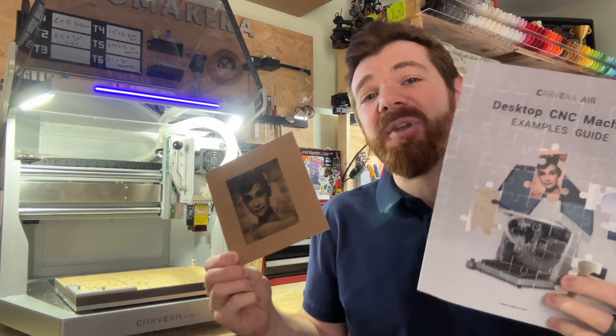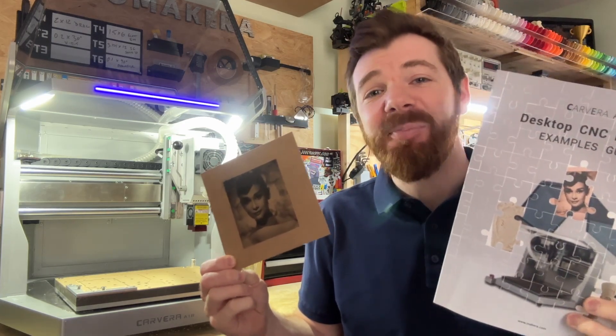Hi everyone, Jason from Makeara here with another Carvera Air tutorial, and in this one we're looking at how to use the optional laser engraving module to create a project from the Carvera Air Examples Guidebook.